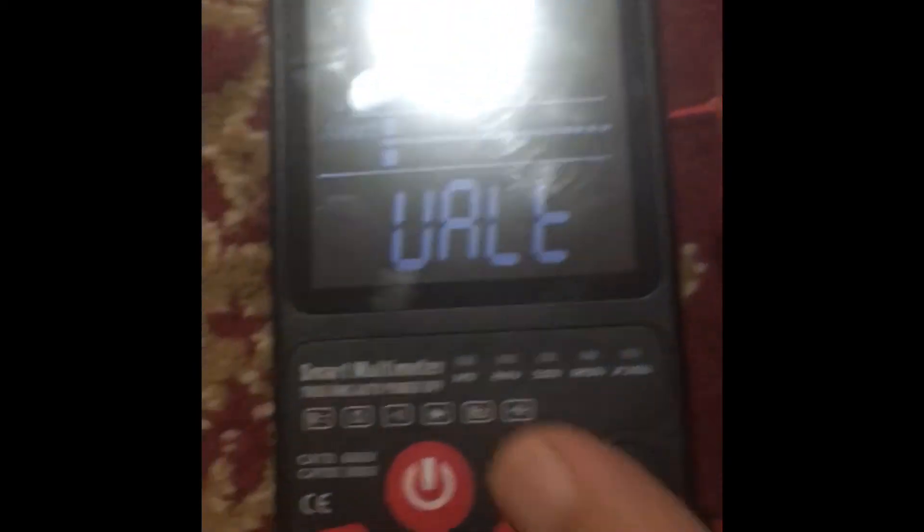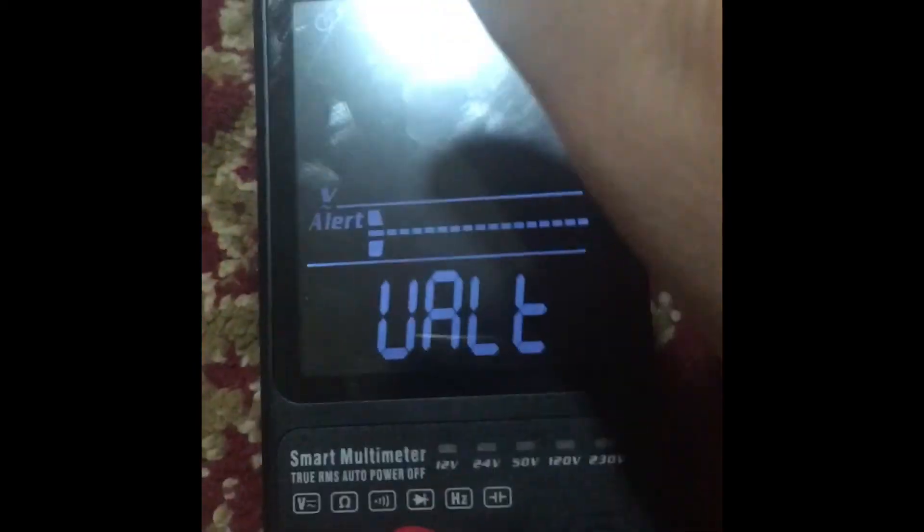Also, this 14500 battery is a triple-A size and gives about a 30-degree delta to this multimeter from the side. So yeah, like this.